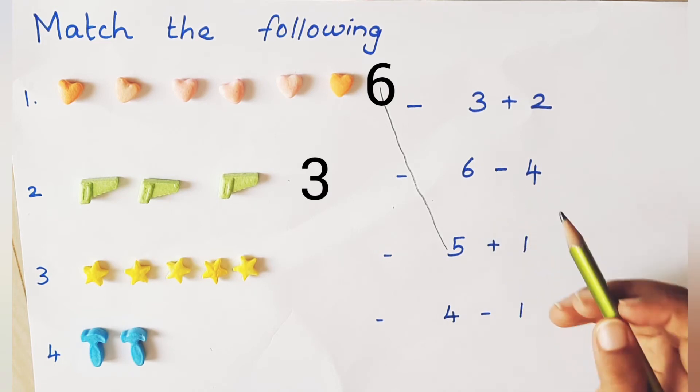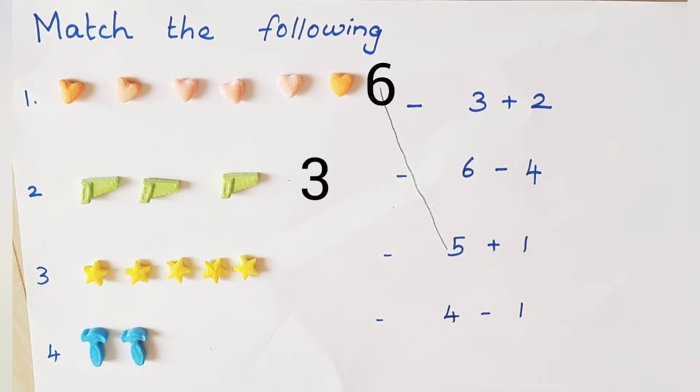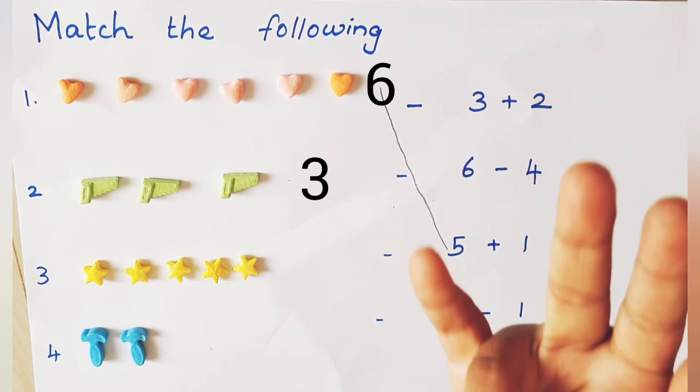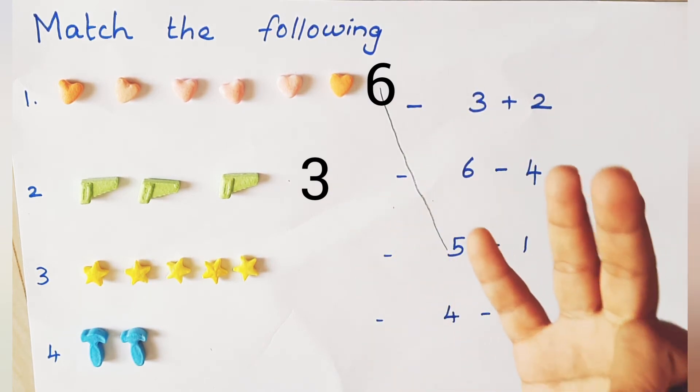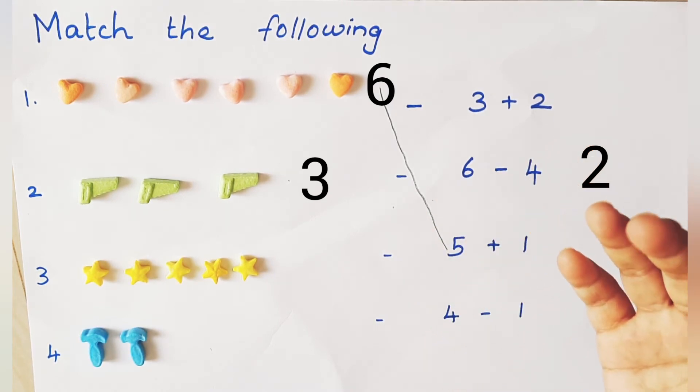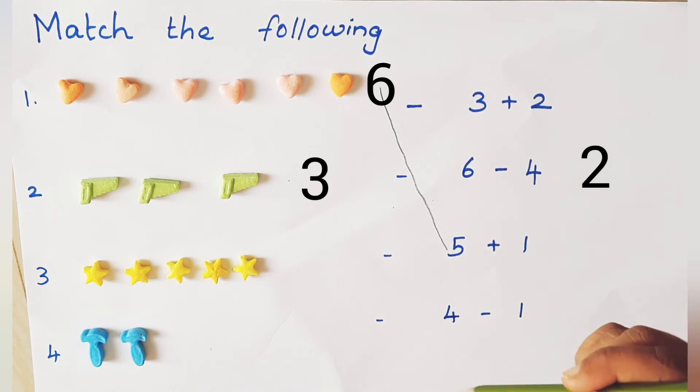6 minus 4. 6 in the mind, 4 on the finger. Before 6: 5, 4, 3, 2. Is it matching? No, 3 green objects equal to 2? No. Ok, let's go to next one.